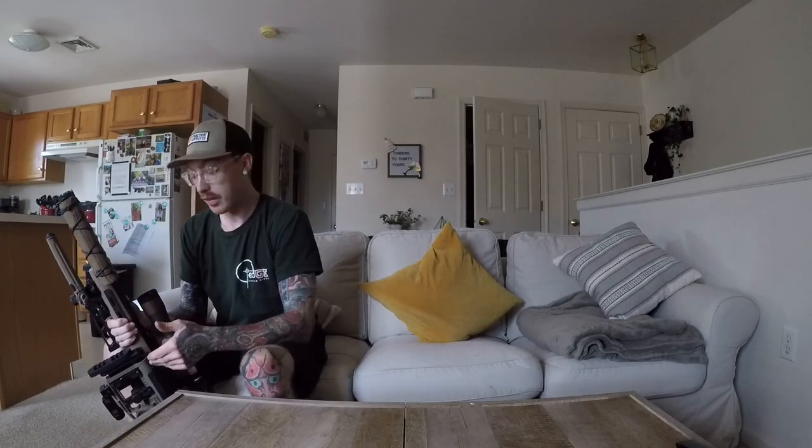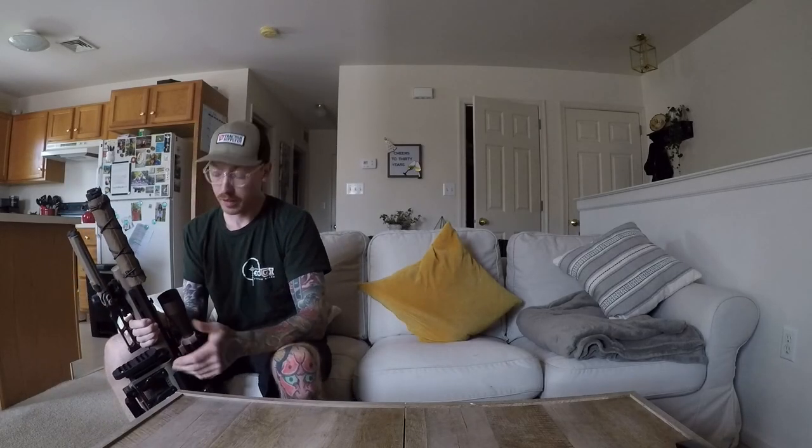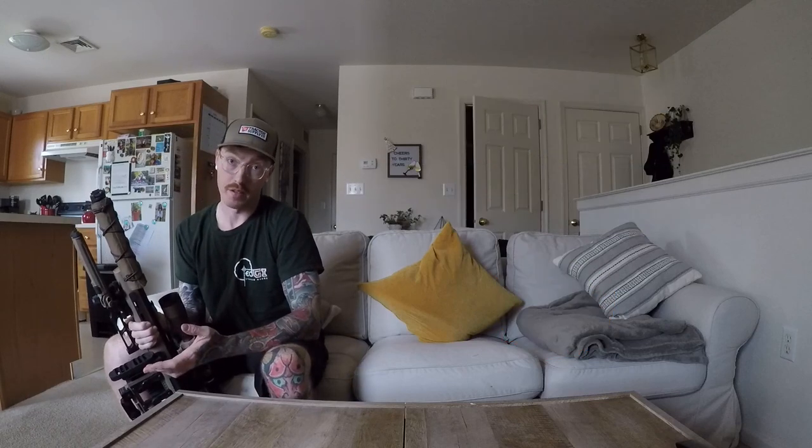Dear YouTube and ATF, this is a toy gun. It's an airsoft gun, so please don't contact me or come to my door asking me any silly questions.